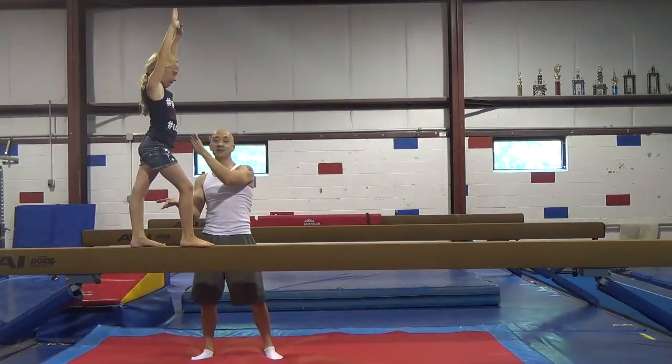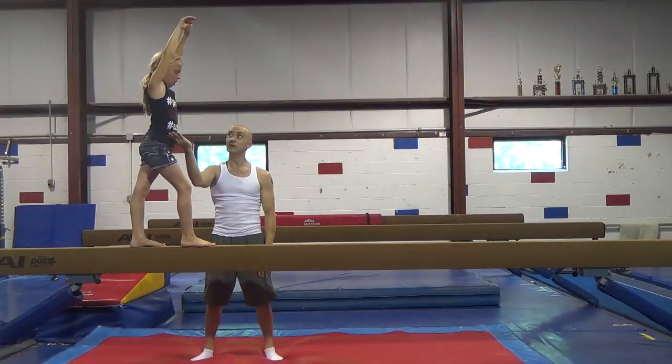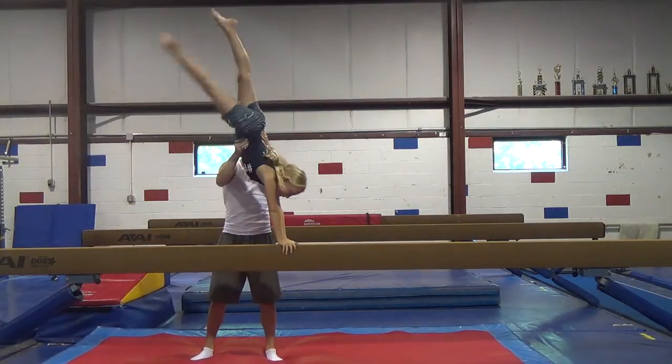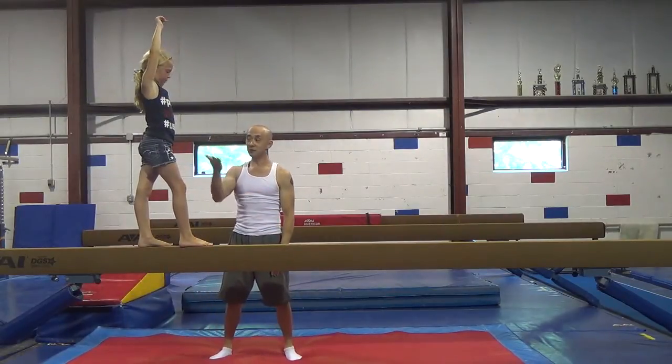And if you just spot like this, like you might spot handstands on the floor, you won't be able to get her if she falls over. When you're ready, you can spot less, or she can go more by herself.